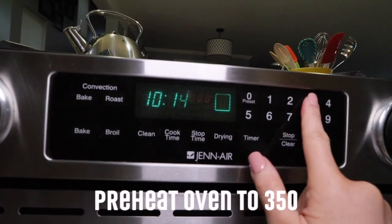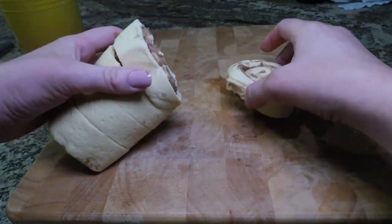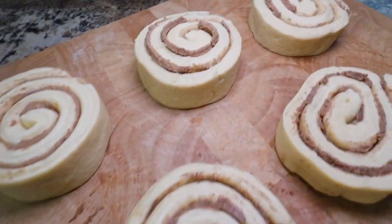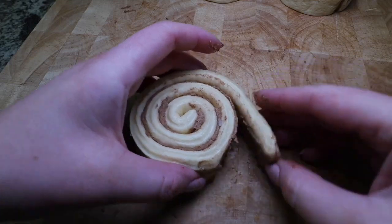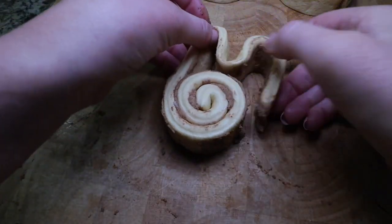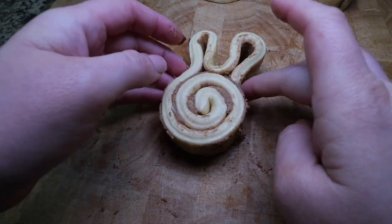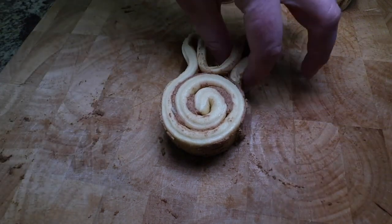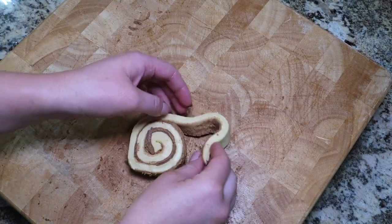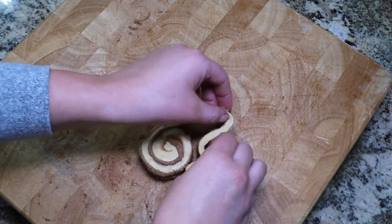Start off by preheating your oven to 350 degrees. To make the bunny ears, start unrolling the cinnamon roll and folding it over to make a loop that will be one of your ears, and then you will unravel more and make the second ear. You'll want to squeeze the bottom of the bunny ears a little bit so they hold their shape as they are baking in the oven. You can make your bunny ears as big or as little as you want, but keep in mind that they will rise and expand while baking.